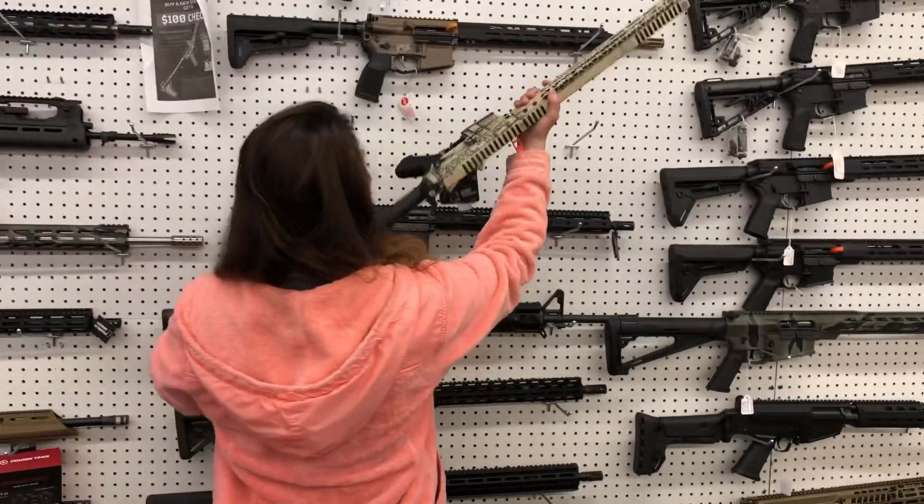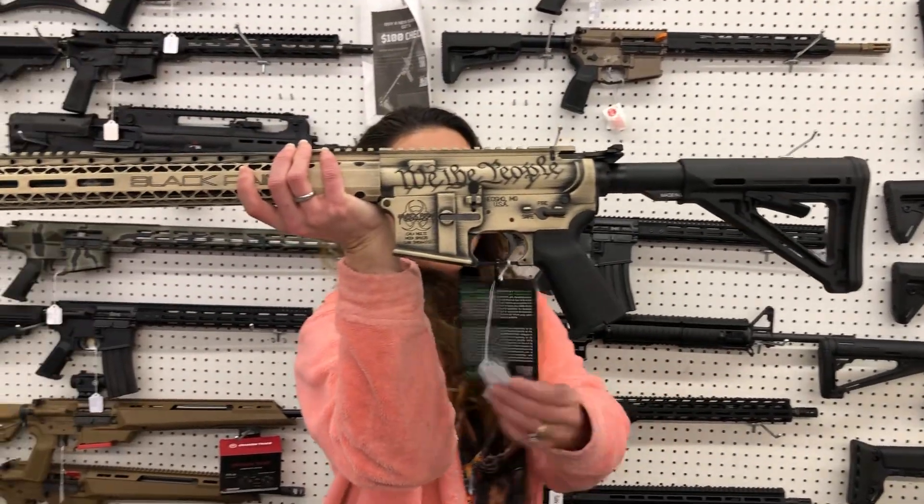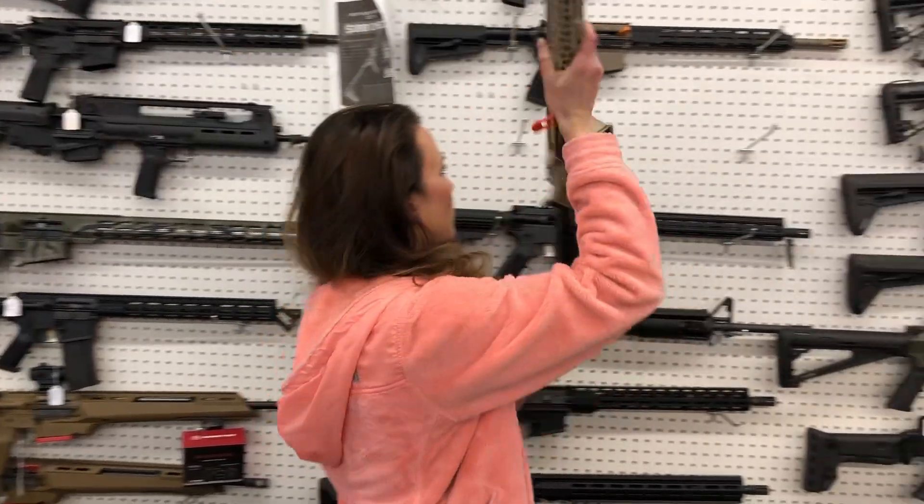This one is the We the People, y'all — in the Black Rain, 556. Absolutely gorgeous. $1,240 on her.